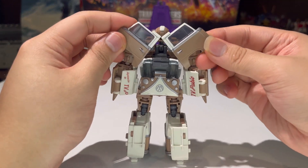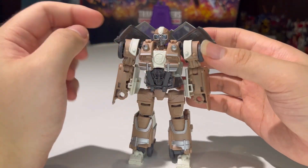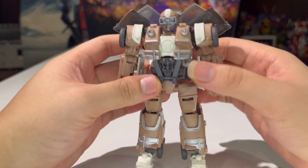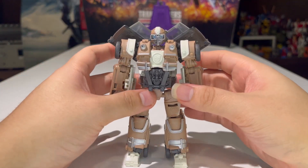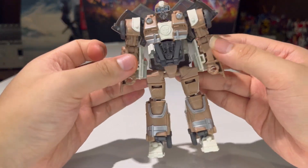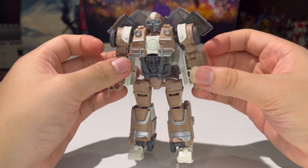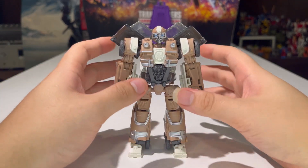Definitely could have used a bit more paint, but sculpting-wise I think he looks pretty good. He doesn't have much of a backpack. The wings are definitely screen accurate as far as how they look in general — they definitely should have made them more screen accurate as far as position goes, but it is what it is. All in all, looks pretty good in my opinion. It's quite filled in all around. Very nicely done robot mode in my opinion.